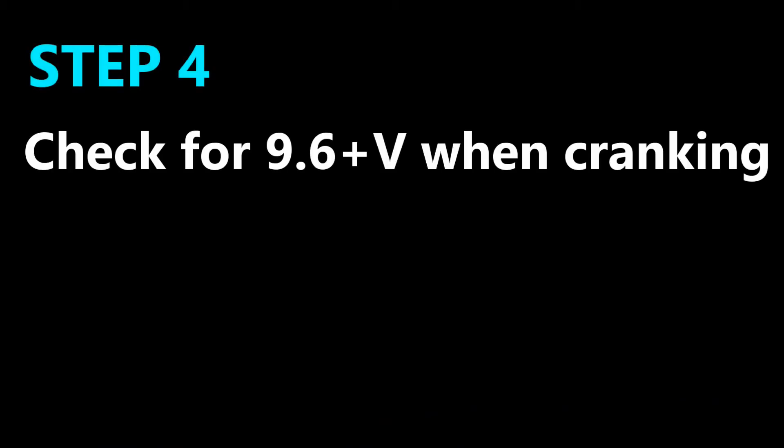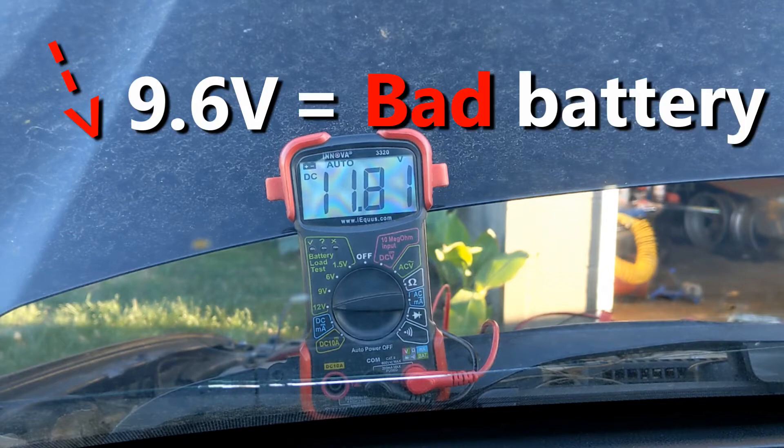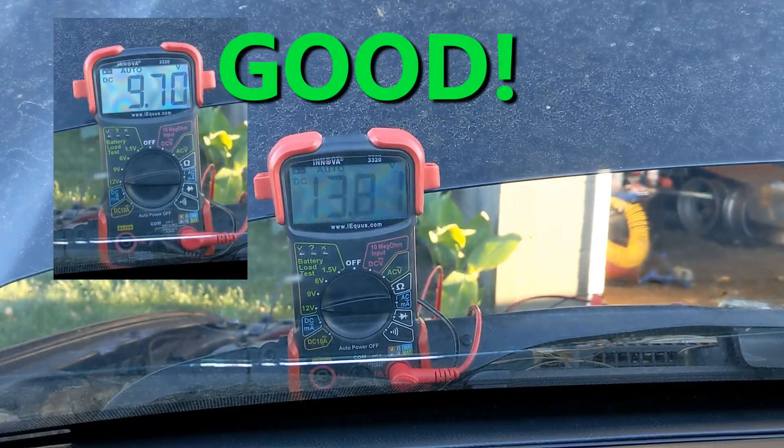This is the last step. As I turn on the car, watch the multimeter. If the battery voltage drops below 9.6 volts when the engine is cranking, then the battery is bad. Our battery is good.